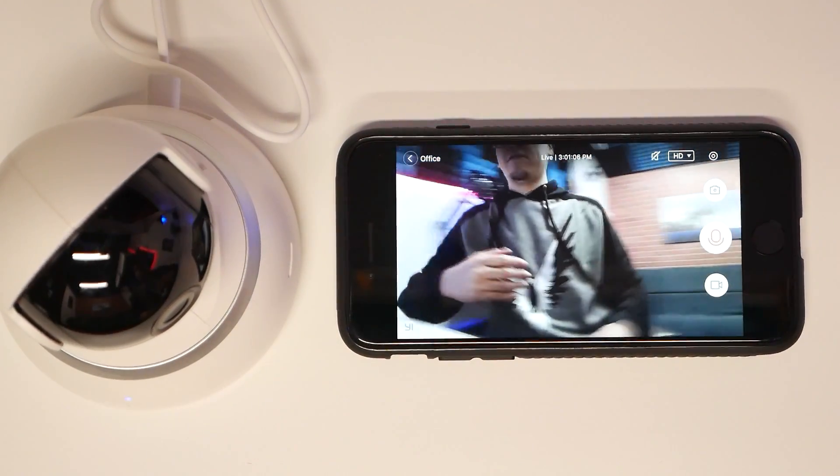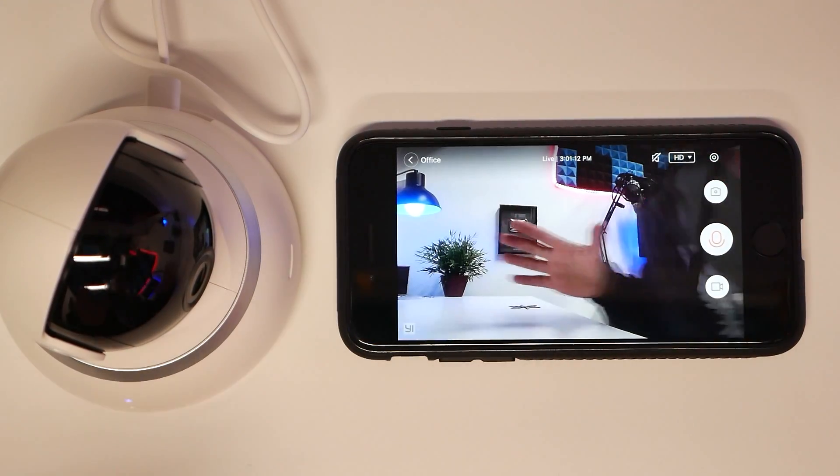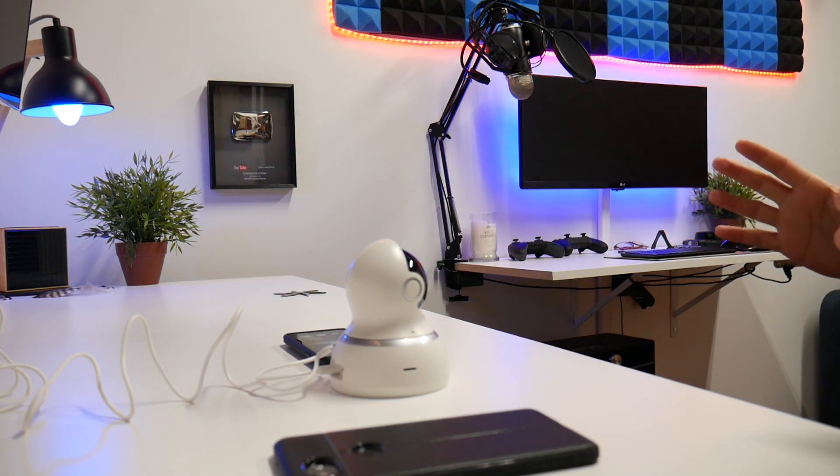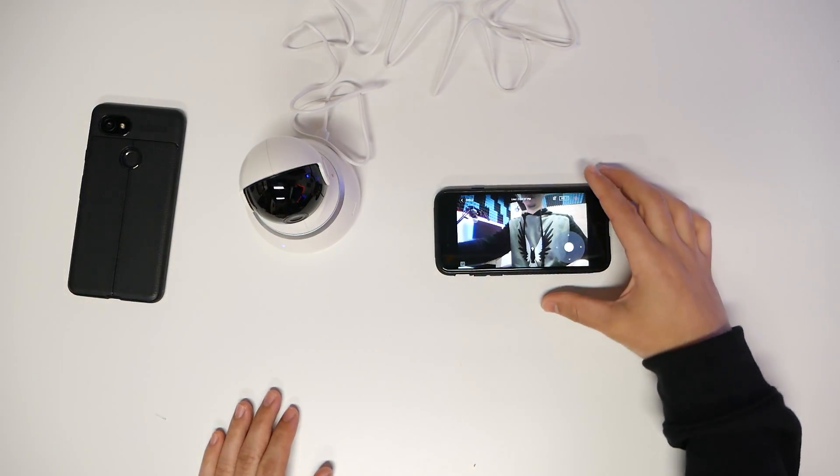If I move over, the camera's automatically going to go to where the action's at. If I move over this side, it's obviously going to come over here without me having to touch anything. It's going to track them. Testing the night vision, I'm staring into the camera and looking at my phone, then looking right back at the camera. This is a great video camera for security.